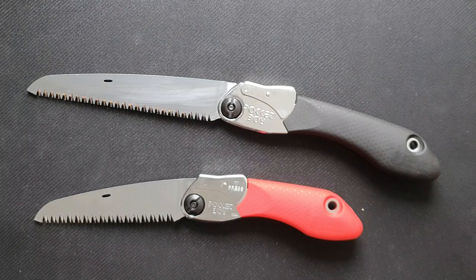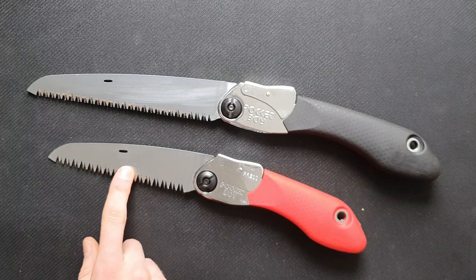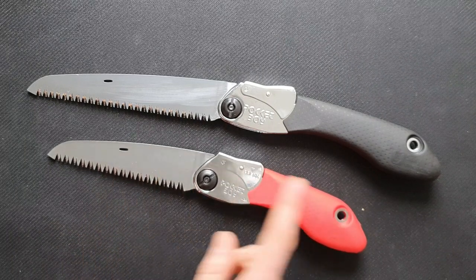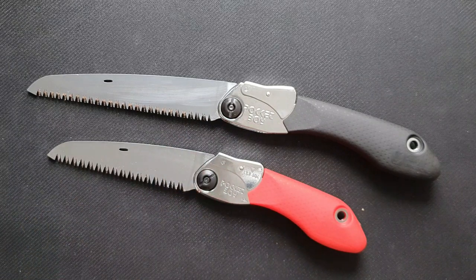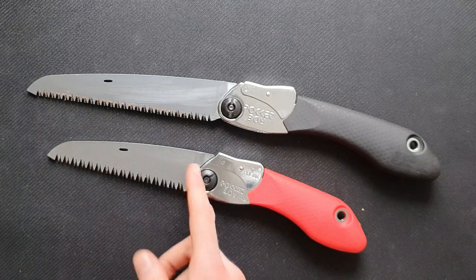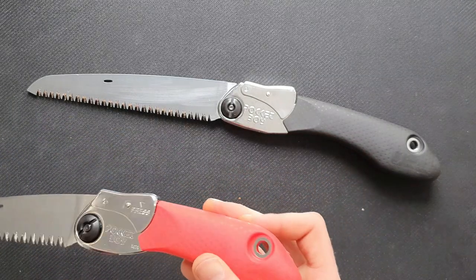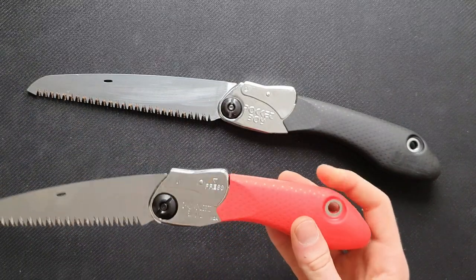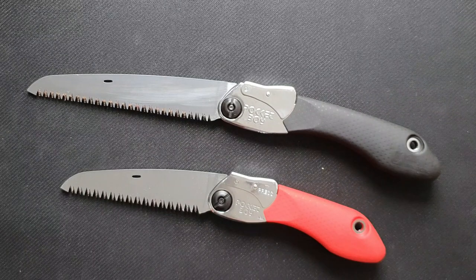There are also different colors available, and the color indicates the type of blade — the red one is coarse, black is medium, and there are other colors for finer teeth. But you can swap out the blade. The red is a very bright color, so it's more visible if you bring it into the woods, while some people might prefer the black for a more stealthy look.